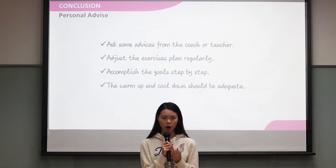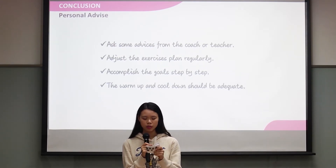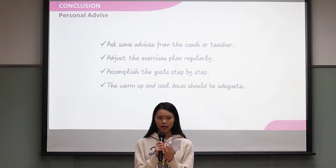Here is my personal advice. Before you do the exercise, ask for suggestions from a coach or teacher. Adjust the exercise plan regularly.